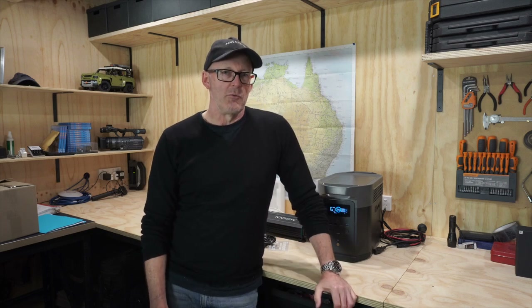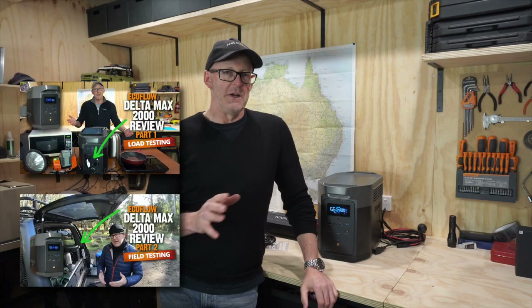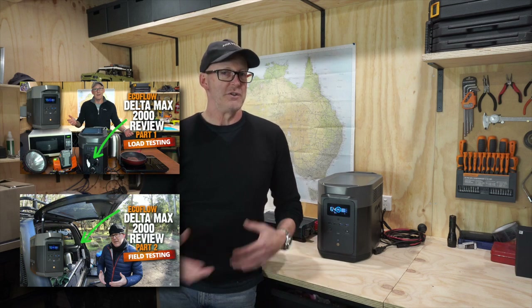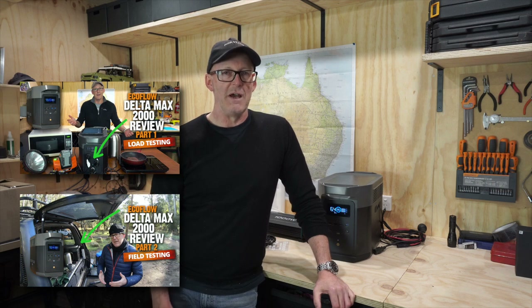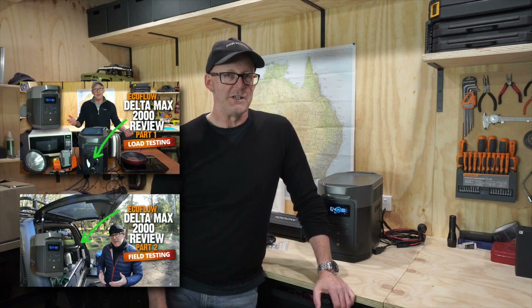G'day guys, welcome back to another video in the review series for the EcoFlow Delta Max 2000. In the first two videos I did an unboxing and load tested it here in the garage, and in the second video I went out and did an overnight camping trip to try it out in the real world. If you haven't watched those videos, I'll leave a link below. Now in the last video a couple of questions came up that I wanted to resolve, and the goal of this video is to focus on answering those questions and seeing what solutions we've come up with in the last week and a half.